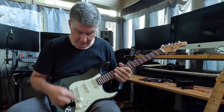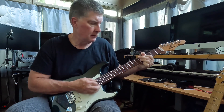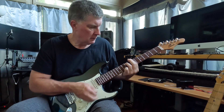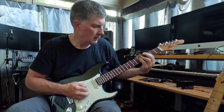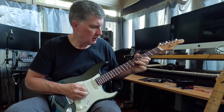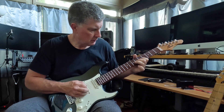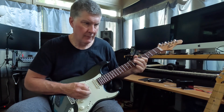Here's the in-between position between the bridge and middle pickups. Nice — that classic Strat sound.